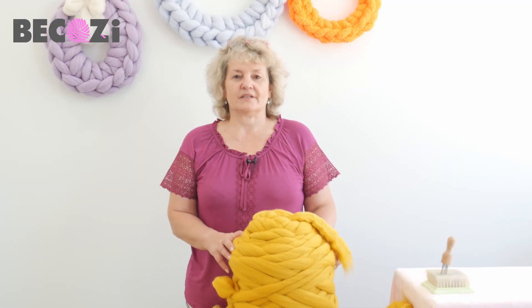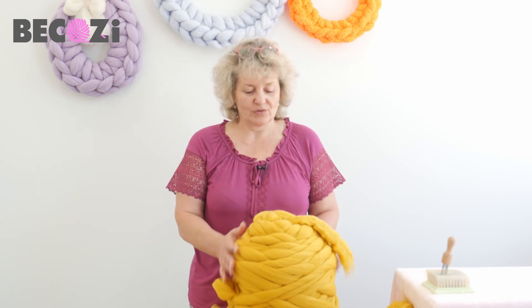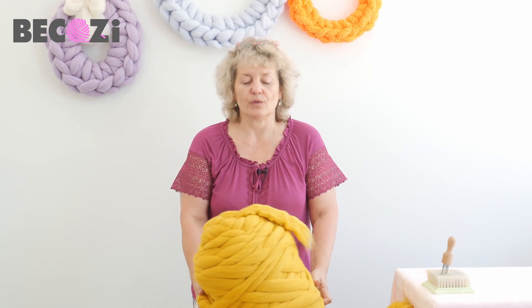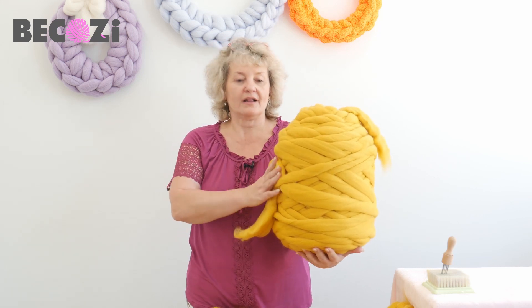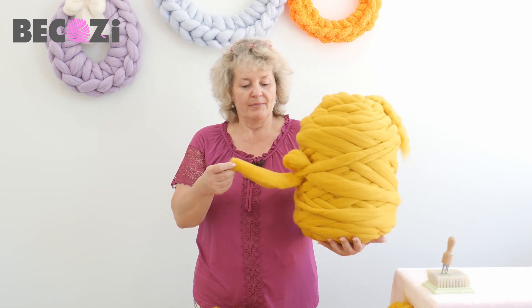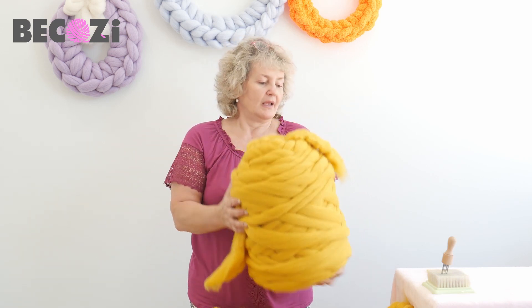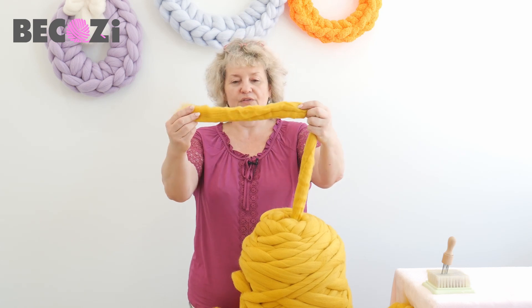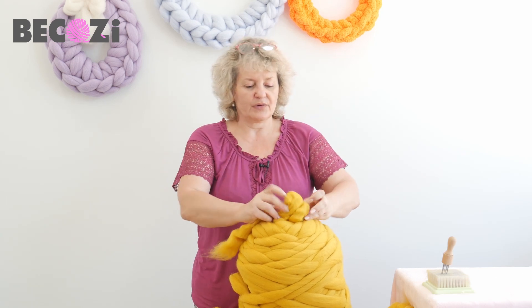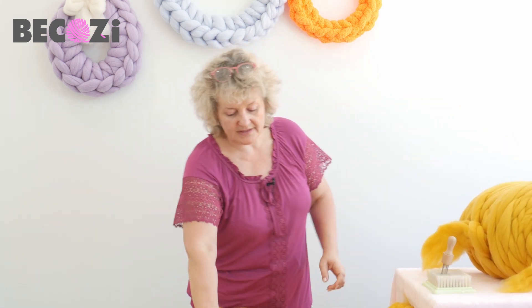Hey guys, Larissa with Bekozy.com is here. Today I would like to show you how to make a beautiful blanket with merino wool. I will be using this beautiful mustard color merino wool. Mustard color is perfect for upcoming fall, and merino wool is very thick, soft, and beautiful — it's perfect for making a blanket for decorative purposes.